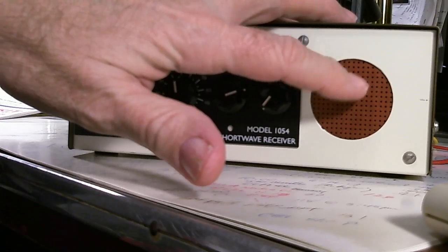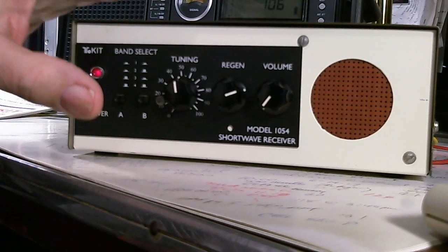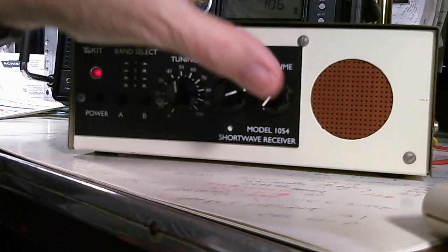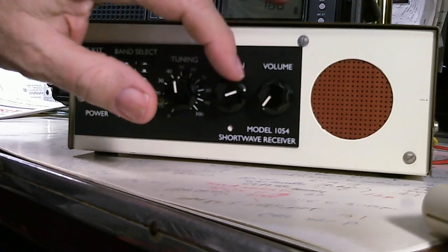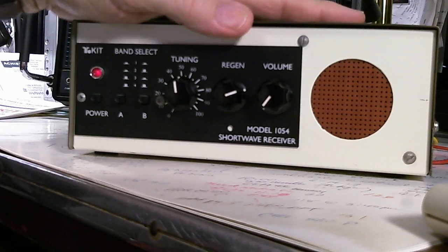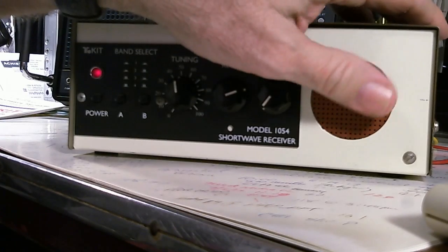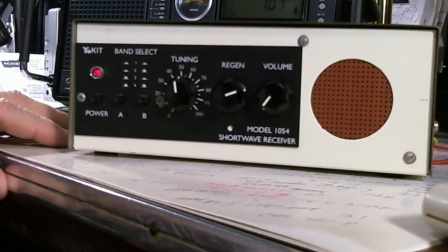It was already assembled and installed in this case with the speaker added here and the dials added. When you get the kit put together, you basically get the front face plate and the controls but no knobs — you have to supply your own knobs. The gentleman that built this did a super job; he added the case and the speaker with the speaker grill, and it really looks nice and works nice.